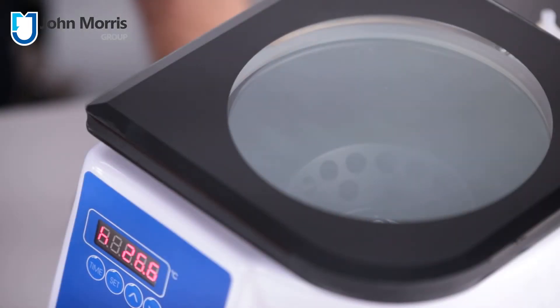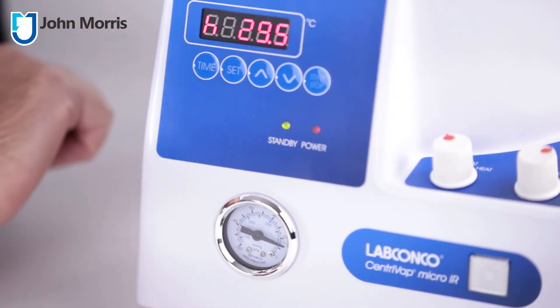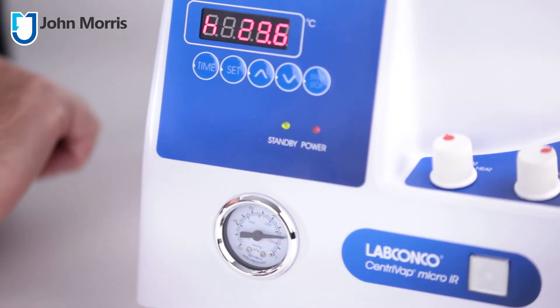This is achieved by two key properties of this product: namely centrifugation, which spins the sample, stopping any bubbles or splashes from exiting the tube and contaminating a nearby specimen; and vacuum. Vacuum reduces the boiling point, allowing you to remove solvents at a far reduced temperature.